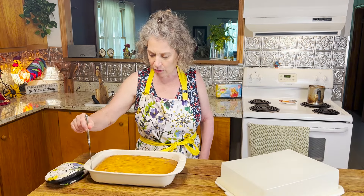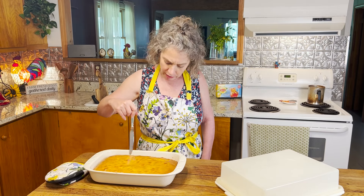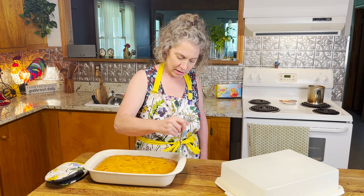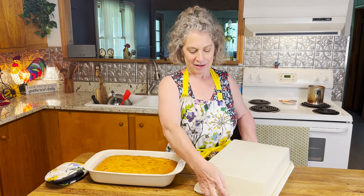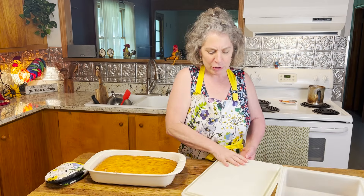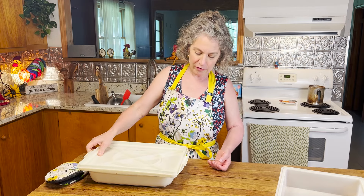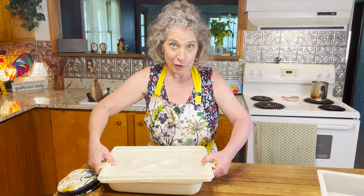Just gently run a butter knife around the edge to be sure there's no part of the cake that's sticking to the side. I'm going to be using this — it was my grandmama's cake saver, I think is what she always called it. But you could do this on any serving platter. Place your tray on first, say a little prayer, and give her a good flip.